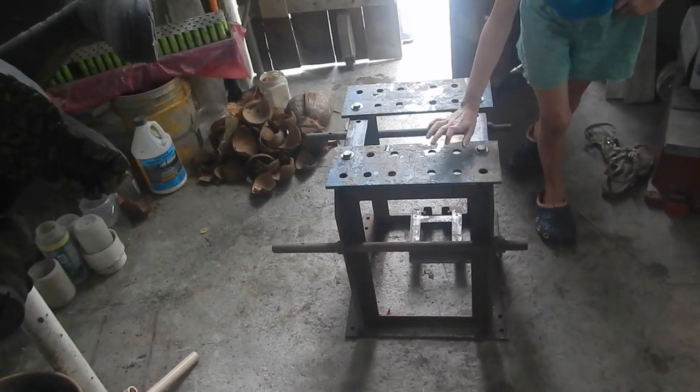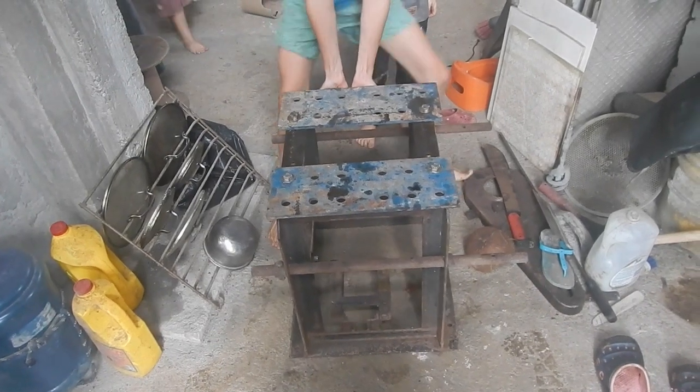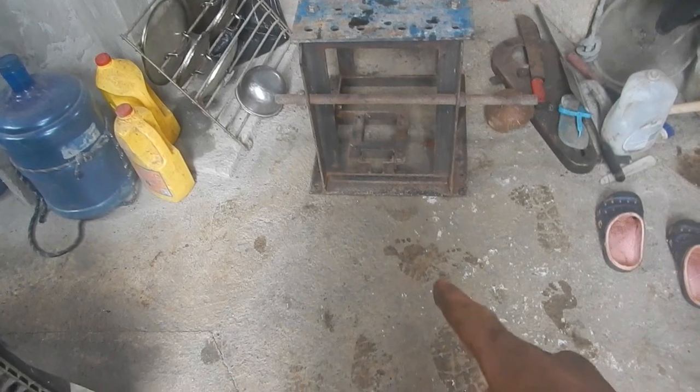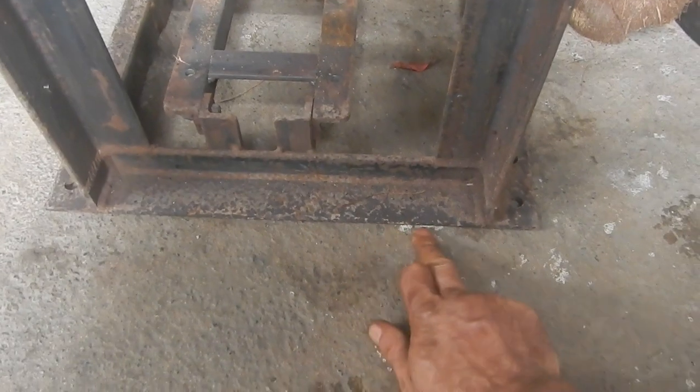Nice table. I guess we should put it in the workshop. You guys want to see if you can drag that to the workshop area over there? A cool thing about this is if you drag it on the concrete floor it knocks off any high spots and makes the floor a little flatter, a little more comfortable. I think right here there was a high spot and it just ground it down just from dragging it over.